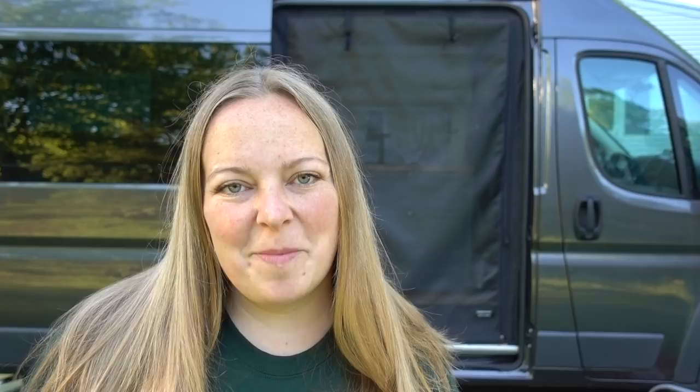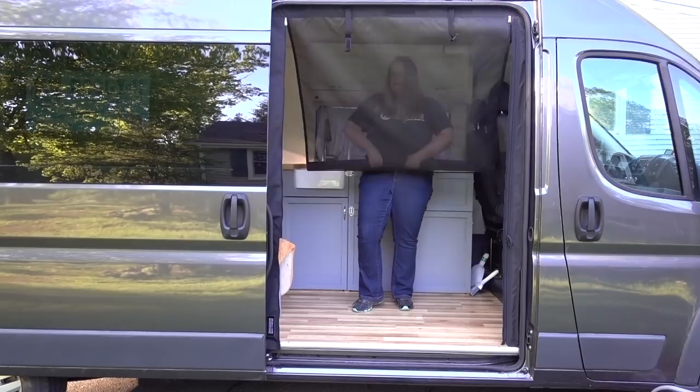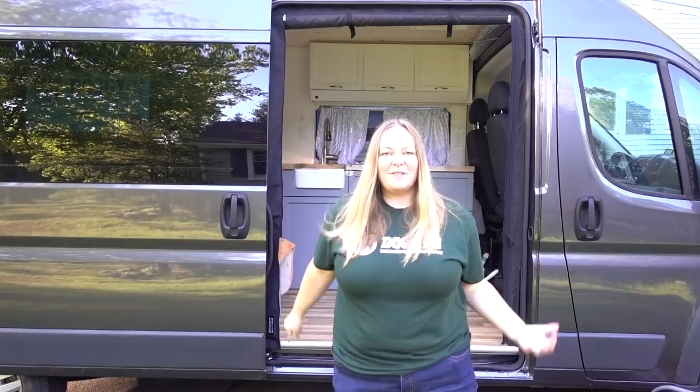So now I'm going to show you real quick how to roll it back up. Super simple. The most important part is you're unzipping it — you're not trying to roll up the magnets. Boom, simple as that. You're good to go.